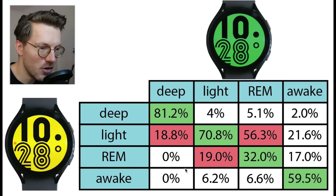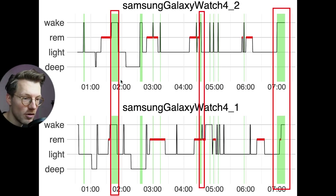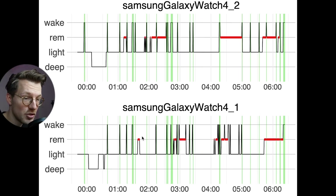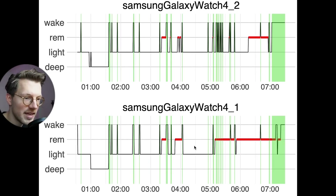Awake detection was mediocre in terms of consistency at about 60%, which is not great. This inconsistency might be due to the different levels of movement my right and left arm had during sleep. Looking at the example nights, some are pretty consistent and some are pretty bad. For the first night, some of the longer awake moments overlap, but most awake moments do not overlap between the two Galaxy Watches. The second and third nights show slightly more consistency, however the fourth example night again shows a lot more inconsistencies in the second half of the night.